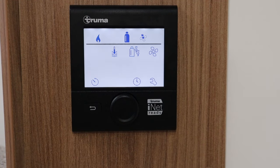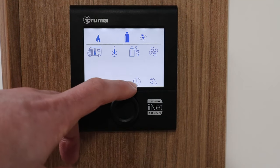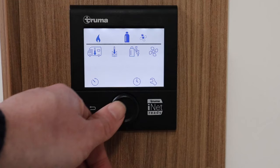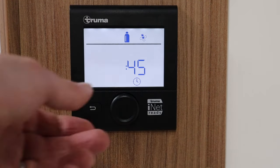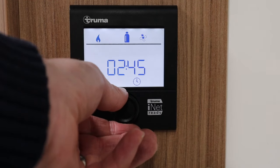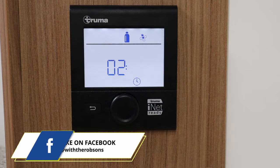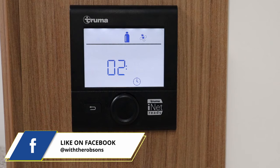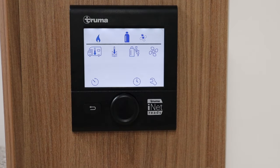Let's first look at how we change the time on this. We move along until we get to the little clock icon, then press that to access the time setting. We can move the time up and down — it's currently around 2:45. Once we've got the time set, we press it and that will move to the next setting. There you go, the time is set.